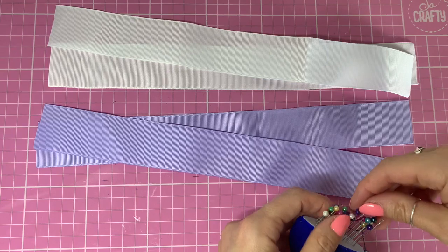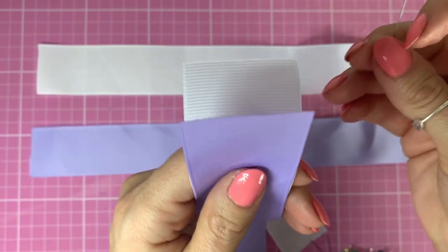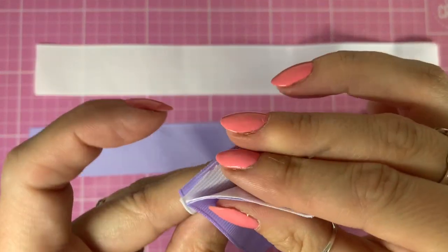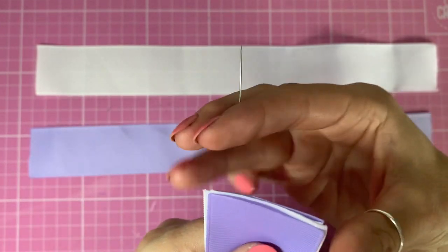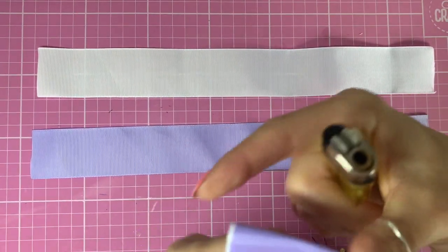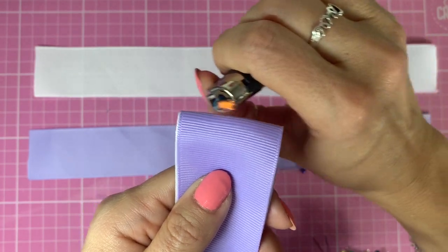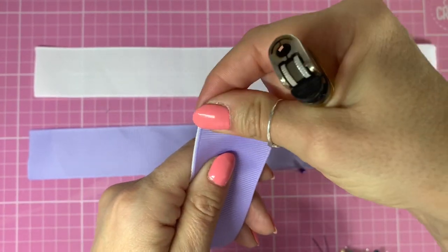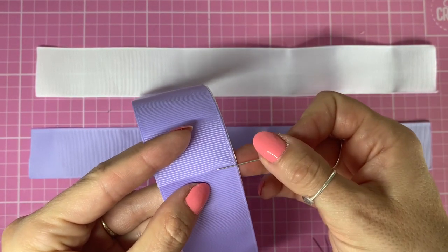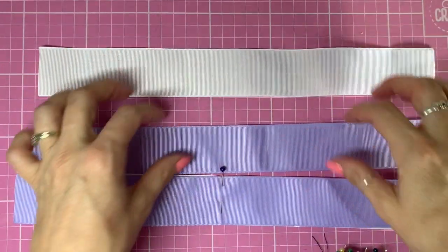Then I've got some pins. I'm going to take a pin and then a piece of white and a piece of lilac and put them together. I'm going to fold it in half and then using the heat from my lighter I'm just going to mark that centre. Making sure they're lined up, I'm going to pop a pin in there at that centre crease, and I'm going to do the same with the other two pieces.